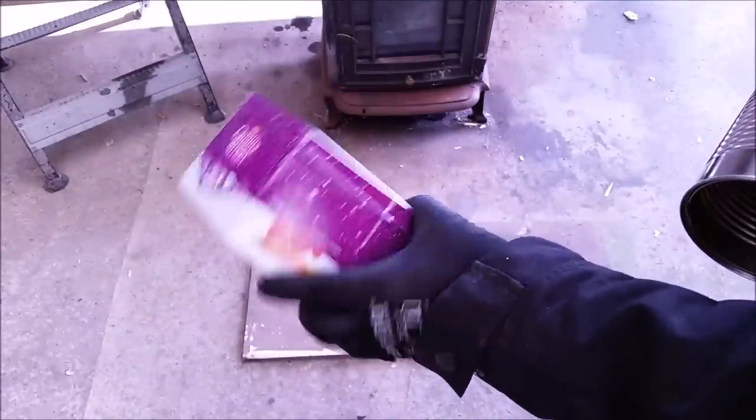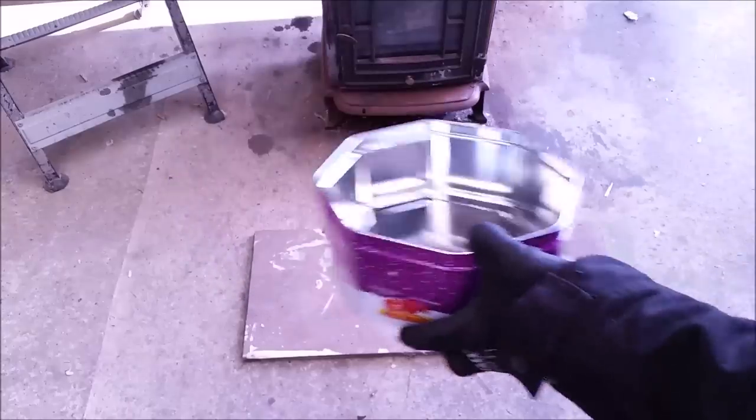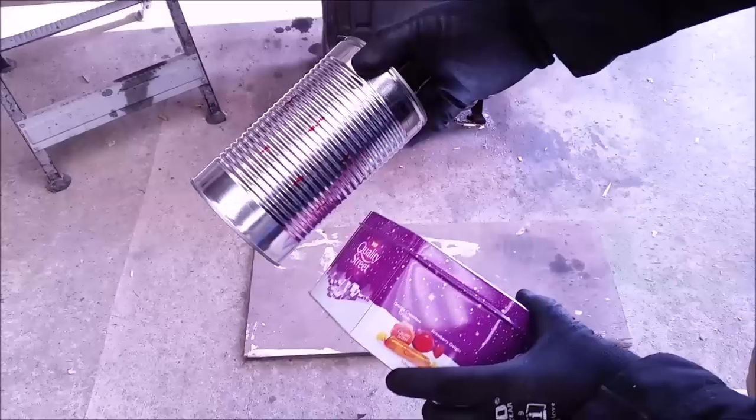This could be any shape — this is just one that's here. Standard sweet tin, biscuit tin, whatever. This is a dog food can — you can see the relationship and size.